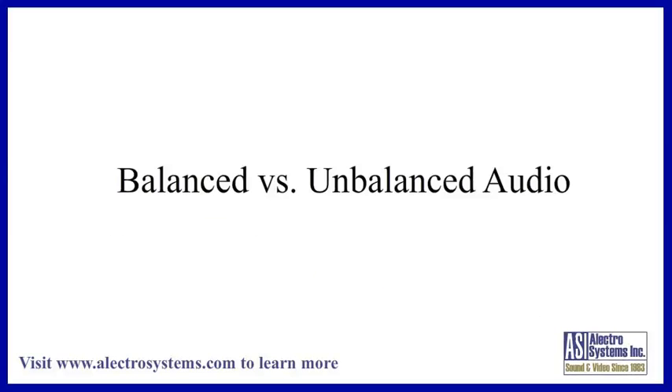We're going to talk about balanced and unbalanced audio systems. Every professional sound system needs to use balanced inputs and outputs. Here is why.